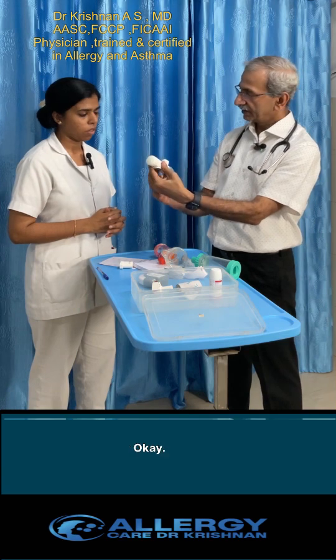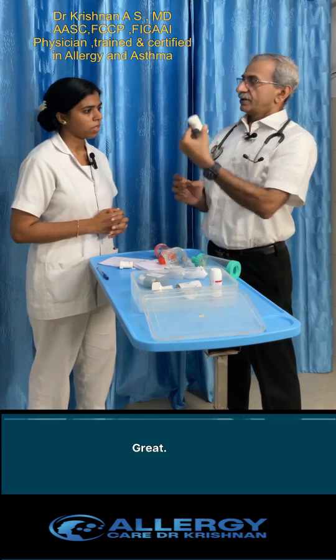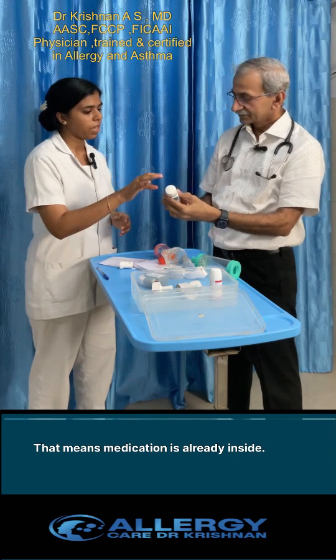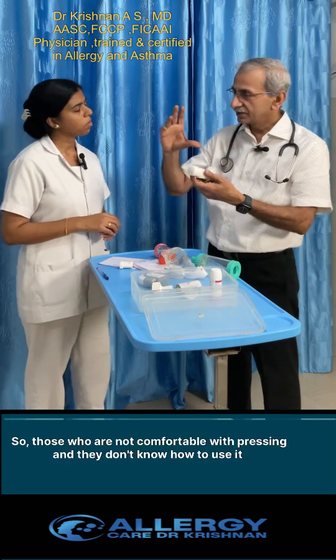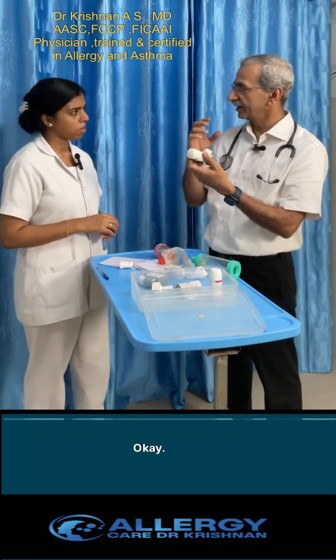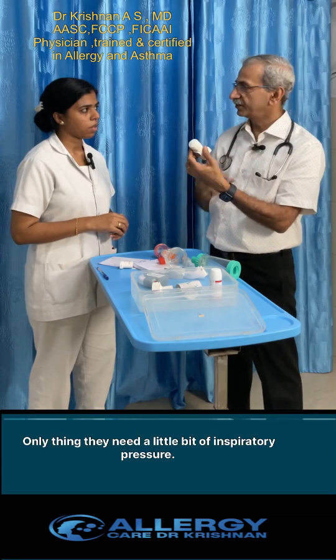Open the cap here and keep it. Breathe in — the medication is already loaded inside, so you don't have to press anywhere. This is much easier for those who are not comfortable with pressing and don't know how to coordinate. You only need a little inspiratory pressure.